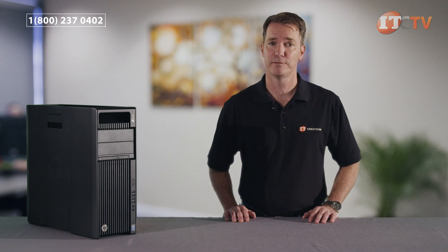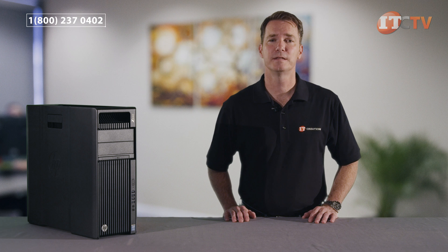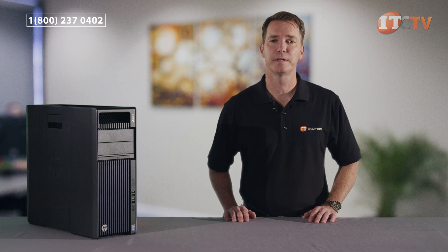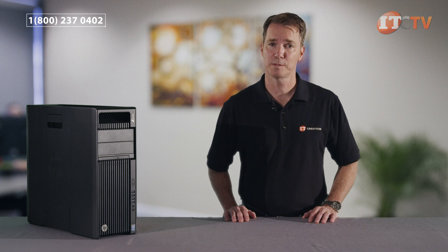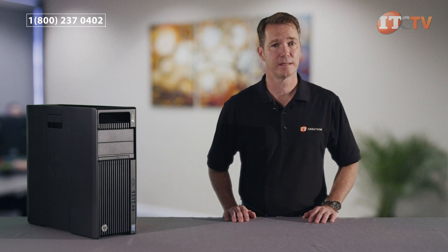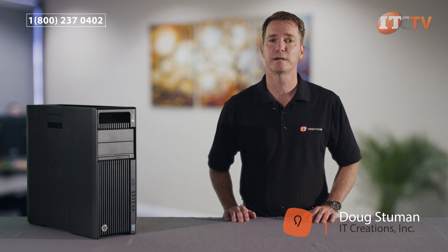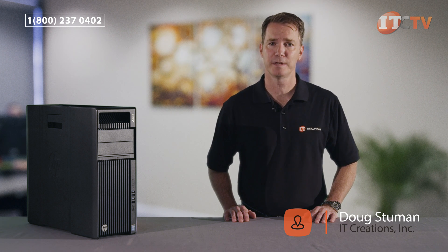There's also an Energy Star rated version. To sum it all up, the Z640 adds new meaning to versatility and flexibility while expanding capabilities through powerful performance, whisper quiet computing, and tool-less access in an elegant design. Like this video if you found it informative and subscribe to our channel to receive notifications when we release a new video. If you have any comments or questions on the Z640 or any other workstations, just post them in the comments section below. I'm Doug Stumann and thanks for watching!